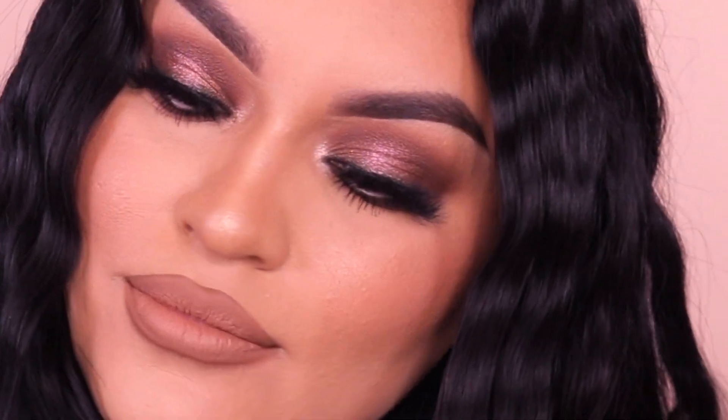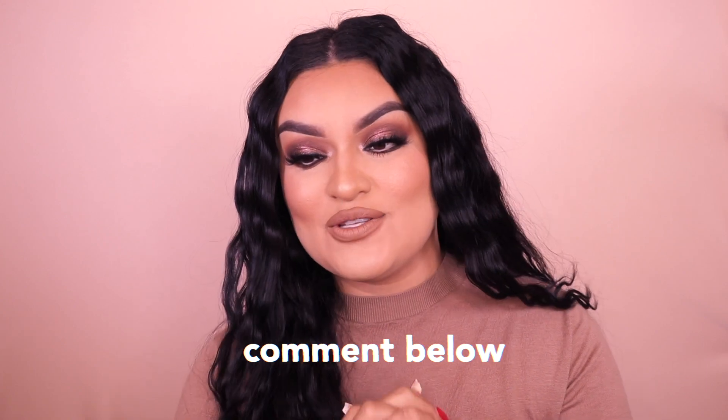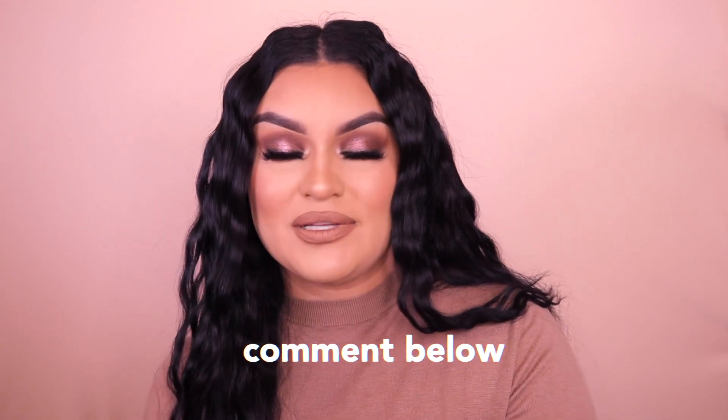That is it for today's eyeshadow tutorial on this bronzy Thanksgiving glam look! Let me know your thoughts in the comments. If you recreate this or felt inspired, please tag me on Instagram — I love to see your recreations, or if I inspired you to be bronzy on Thanksgiving!